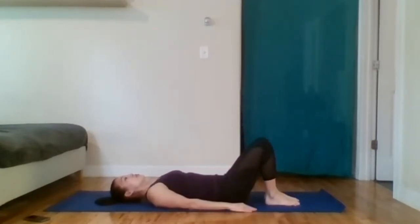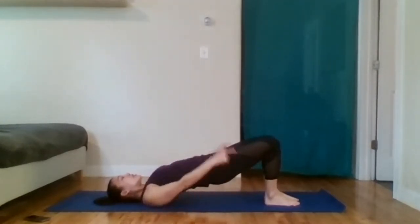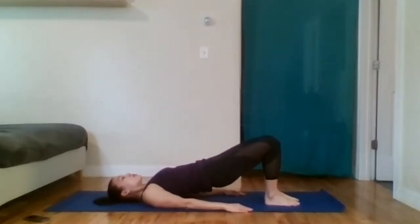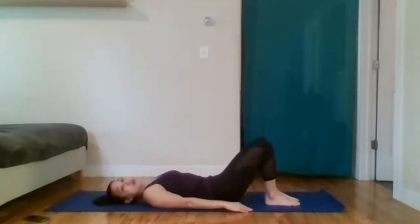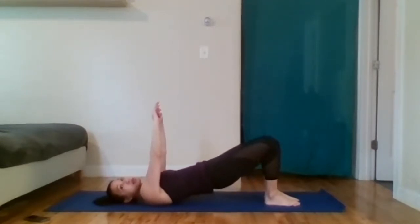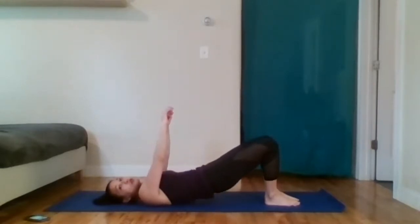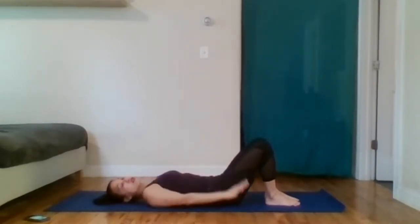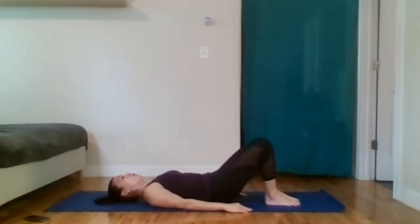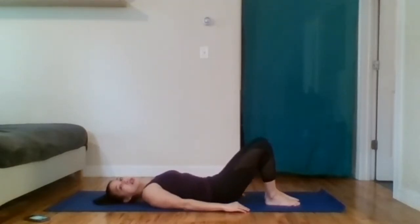We're going to push into our heels, roll those hips up — straight line from shoulders, hips, and knees. Inhale. Exhale, slowly roll down. I'm just going to lift my arms here so you can see my spine is articulating. I start with my tailbone, inch my way up one vertebra at a time until my shoulder blades are on the ground. I can lift my head if I want, which means the weight is on my shoulder blades and not the back of my head. I soften from the shoulder blades and roll my way back down. This is called articulation of the spine.